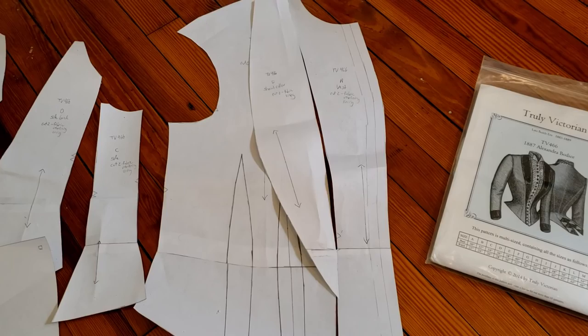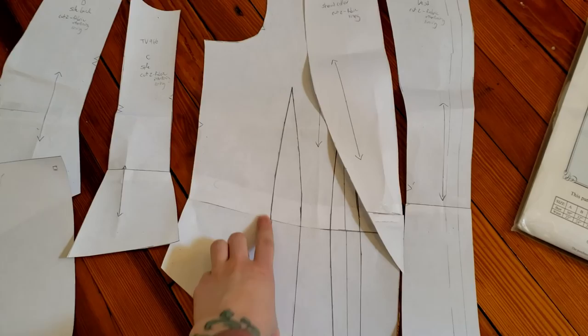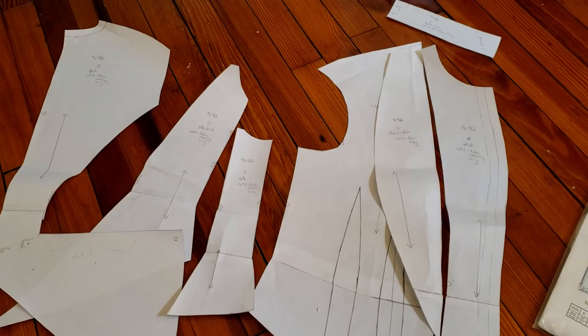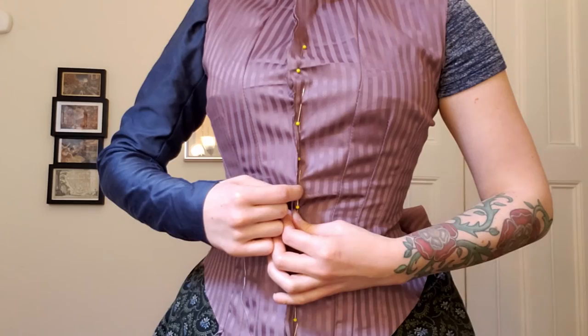I've used another Truly Victorian pattern for a bodice before and it ended up being very long in the waist, so I preemptively decided to shorten the waist on all of my pieces — I just measured up the same amount as I did last time and folded my pattern pieces. Here is the bodice mockup and it looks really pretty good. I am going to need to recut the front because it just barely meets and there should be enough for it to overlap with buttons. It seems like it fits everywhere else pretty well, so I'm just going to redo the front panel.